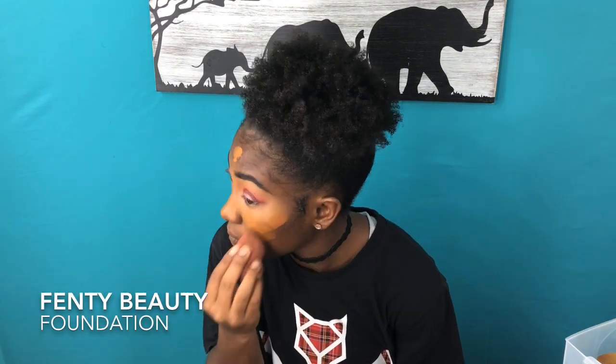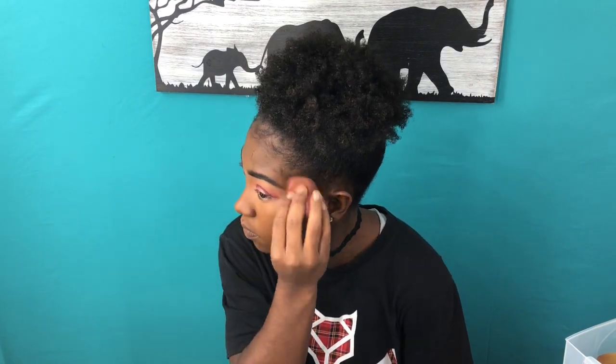Now that I've done my second eye, we're going to start beating the face. First, we're starting with Fenty Beauty foundation — it is like the best foundation I've ever used. It has the best coverage, especially with the primer. The primer makes the foundation so much better; the foundation stays without primer, but when you add primer, you could literally wear it for two days straight.